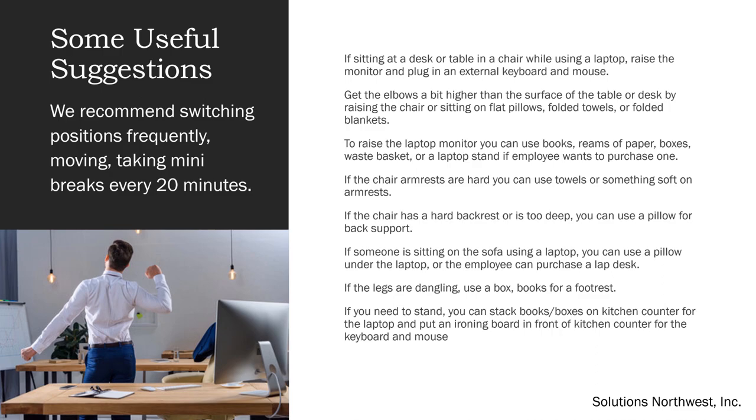Here are some useful suggestions. We recommend switching positions frequently, moving, and taking mini breaks every 20 minutes. If sitting at a desk or table in a chair while using a laptop, raise the monitor and plug in an external keyboard and mouse. Get the elbows a bit higher than the surface of the table or desk by raising the chair or sitting on flat pillows, folded towels, or folded blankets. To raise the laptop monitor, you can use books, reams of paper, boxes, a wastebasket, or a laptop stand. If the chair armrests are hard, you can use towels or something soft on the armrests. If the chair has a hard backrest or is too deep, you can use a pillow for back support.